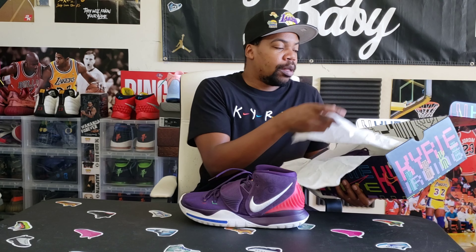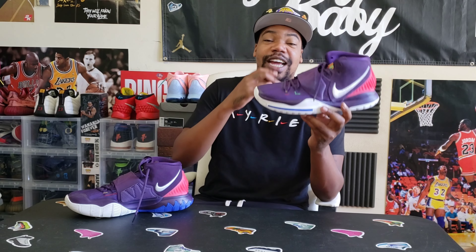We have the Kyrie 6 Enlightenment — an oldie but a goodie. It looks pretty dope, looks a lot better in person. I can't wait to get these outside and see how the light hits them because they have a purple tone. Before we get into the box, merch is now available — I have my samples coming in and they are fire. Shout out to everybody who has copped already.